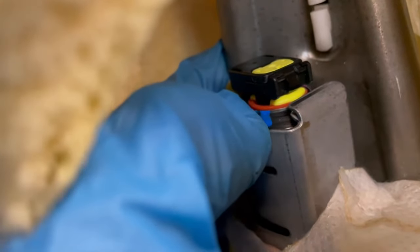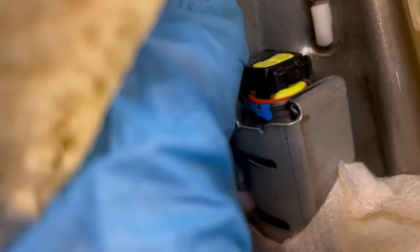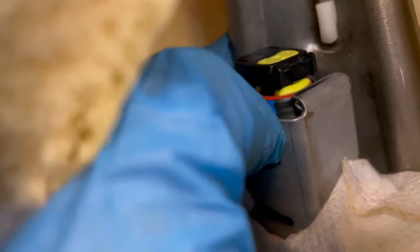So once you've got these bolts put back in, you can clip the wire. The yellow piece is still out. You put the black connector into the new airbag, and then you put the yellow piece down to lock it into place.